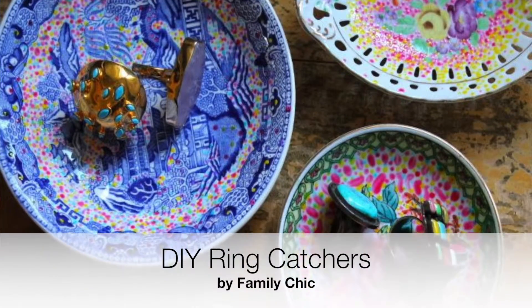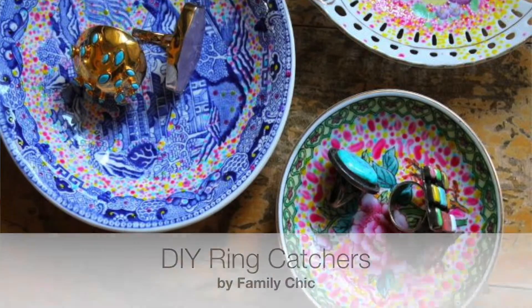Camilla from the blog Family Chic made these DIY ring captures from thrifted dishes and Mod Podge Sheer Colors — that's a new product. The colored Mod Podge dries to create an enamel look, so you can add your own artistic touch and a pop of color to some dated dishes. They're perfect for keeping your ring safe while you're digging in the garden or on dish duty.